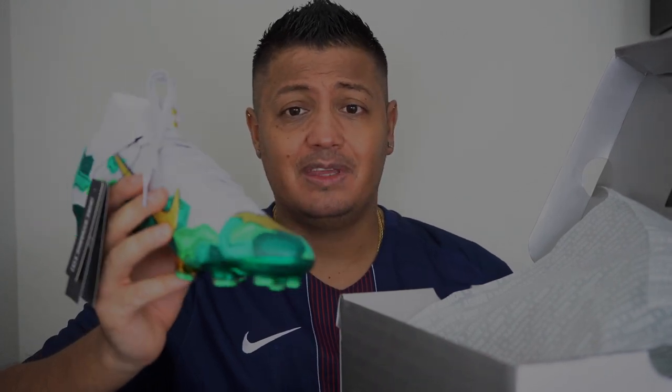Honestly, I wasn't going to pull the trigger because the latest releases — whether Ronaldo or Neymar — had been sitting. I didn't think these were gonna sell out. But something told me after letting them sit for a bit to just go ahead and buy them, and I did. And they sold out. I don't know if they're going to release them again or how many pairs they actually made, but I would think they might because this is a spectacular boot.